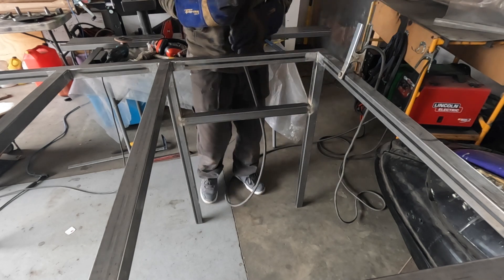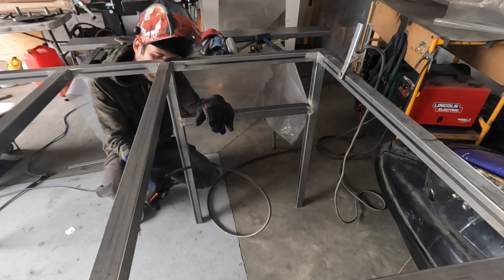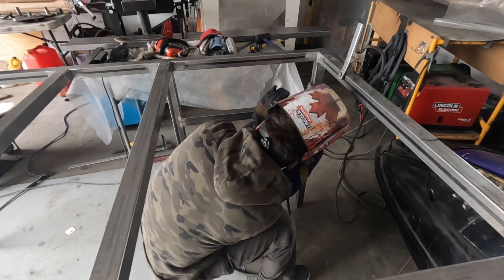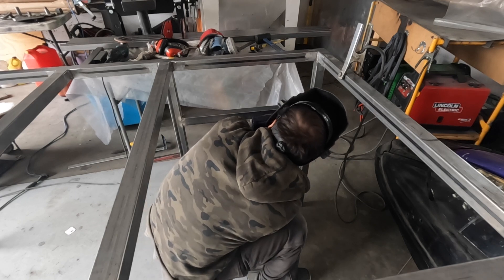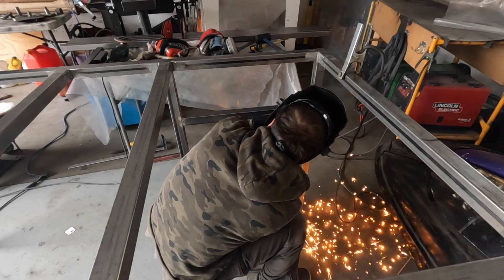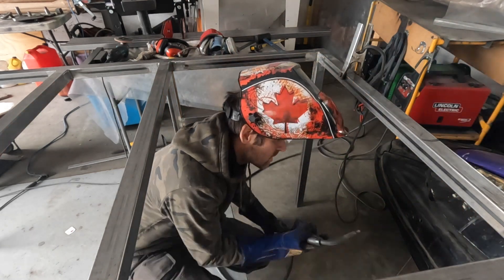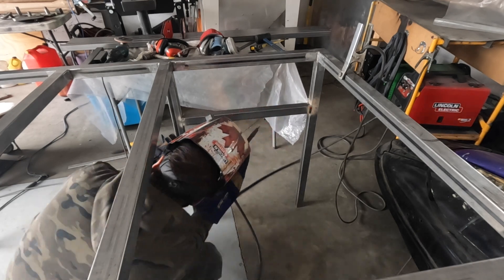I think a lot of what determines how good or bad my weld is, is how much smoke I have to breathe in. I start holding my breath, trying not to breathe in the smoke, and that makes it hard to weld. You can actually feel the stand shifting as the weld cools off and the legs move.